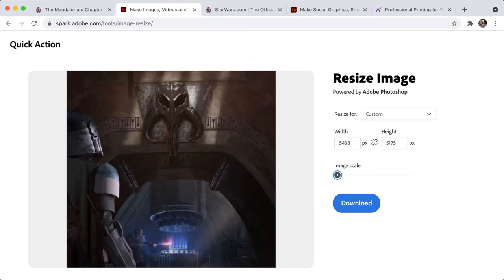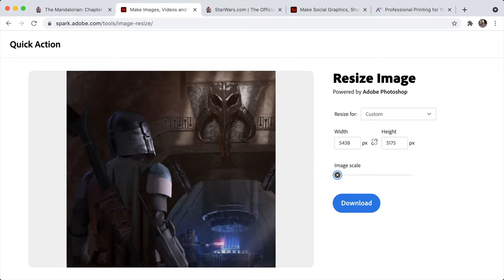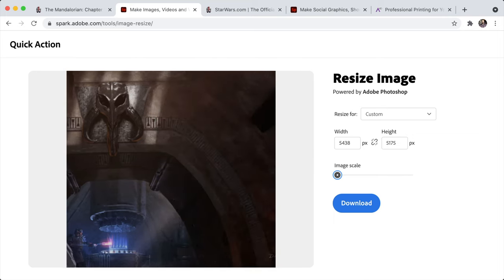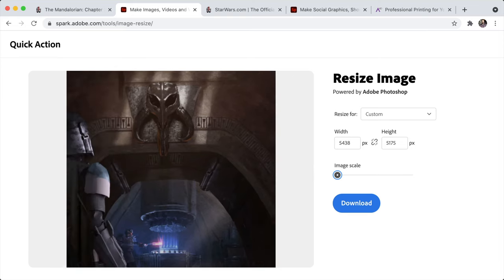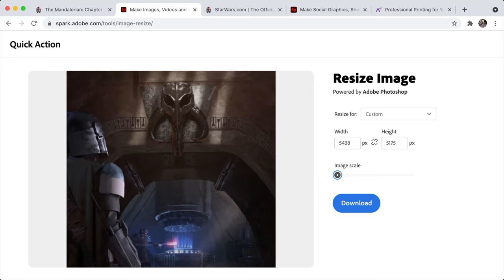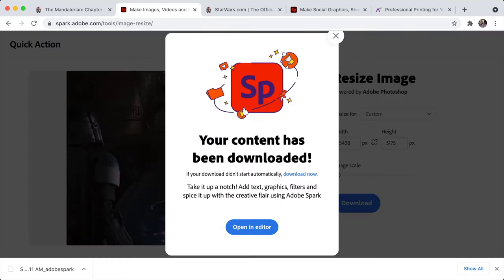That image is now the proper size for my display section. If you want to move the image around — maybe you want all of Din Djarin in there and the Mandalorian skull off to the side a little — you can do that. I kind of keep it in the middle somewhere; I feel like that's nice and balanced and looks really good. Now we're going to go ahead and download that. It'll prompt you to open things in the editor, but you don't really need to — the download is right there. I save that to my desktop so it's nice and easy to find, and then we go ahead and order our backdrop.